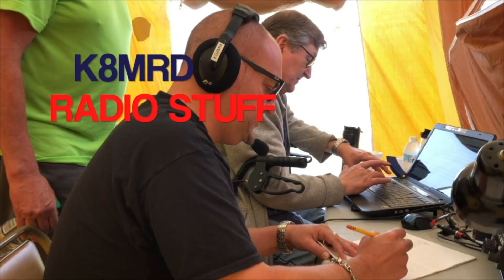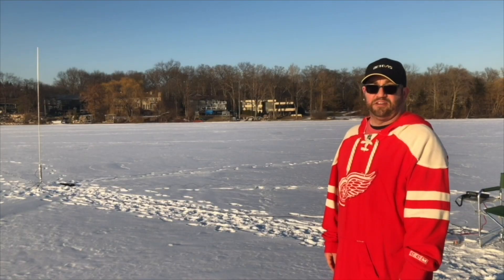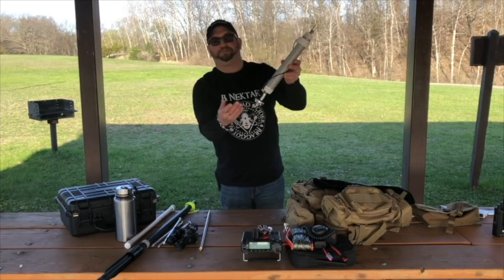Well, that's it folks — the iWIS Ratcheting Power Pole Crimper, sold on Amazon for I think it was 30 or 35 bucks. I'll have a link in the description. I just wanted to show this off because I'm sure it'll help a lot of people out. Thank you so much for watching, I really appreciate all of you being here. I'll see you again on another episode of K&MRD Radio Stuff. 73 guys. CQ!